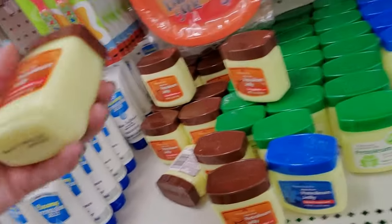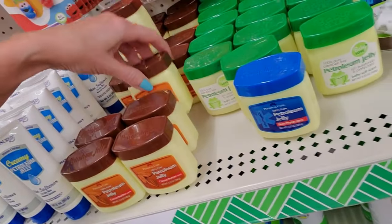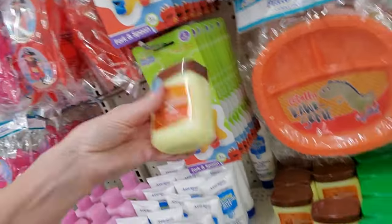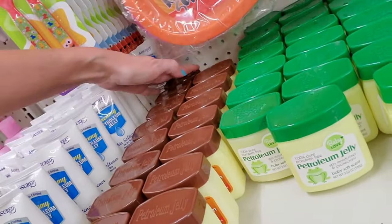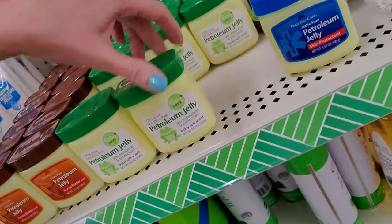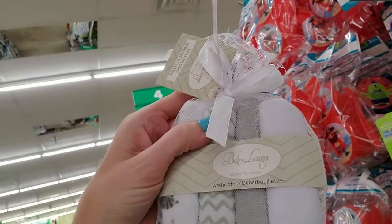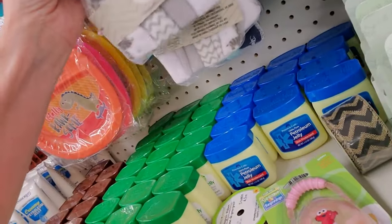These are all 100 grams — 3.53 ounces. Cocoa butter. And then we have regular, with a nice brown lid. I can smell the cocoa butter — it's strong. And then we have baby soft scent. Here's some tiny washcloths — look at these — you get four of them in here. They're so little. So cute. Here's another one of those pacifier cases. Oh, there's more infant flatware over here.